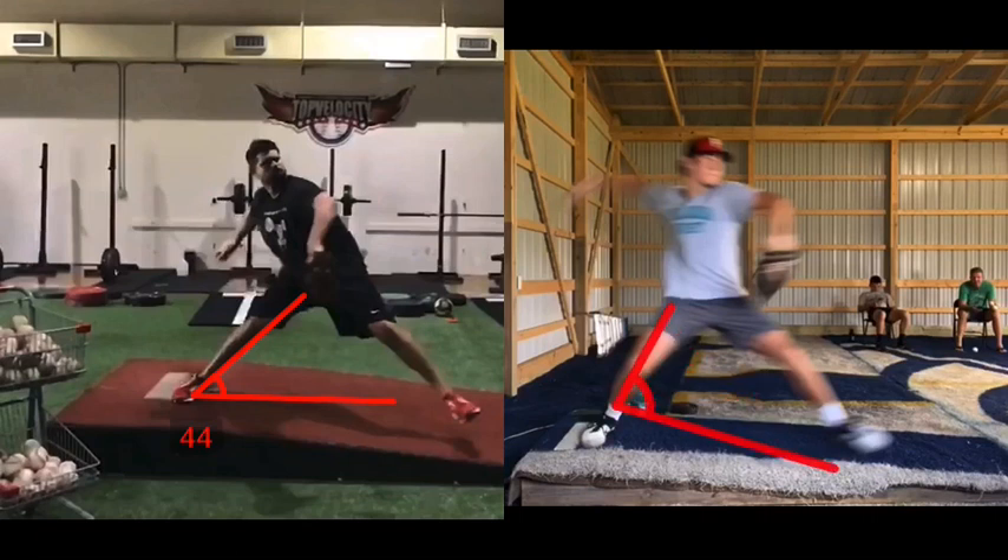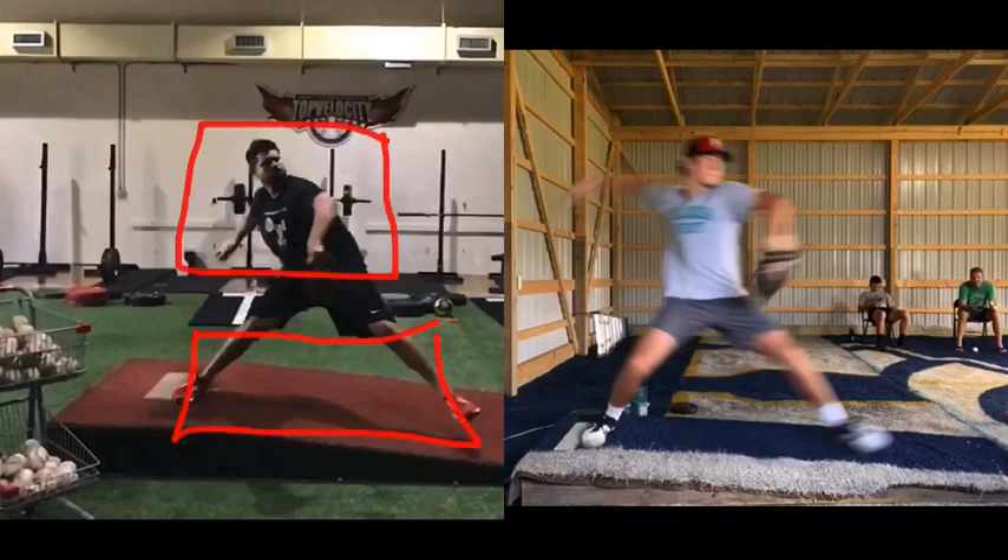We can see about 20 degrees more linear. We can see Cody is more counter rotated with the trunk. Also, it looks like he's sitting more into the glute because of that — sitting back into that glute, late to cock the arm. He's doing all the right things here to delay trunk power with the lower half.